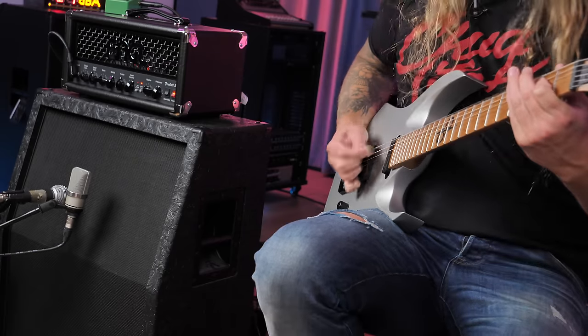So there you go — that's the Engel Fireball 25 for you. I think it sounds absolutely kick-ass. It's about 900 euros, or maybe a grand in the US. It's a pretty solid price. It's made in Germany, made in-house with Engel. I think it's a good package — you get that Engel type of distortion, you get the noise gate, and if you want to push it just a little bit more, use an overdrive and you're set. If you enjoyed this video, maybe consider subscribing to my channel. Thank you so much for watching guys, and see you next time.